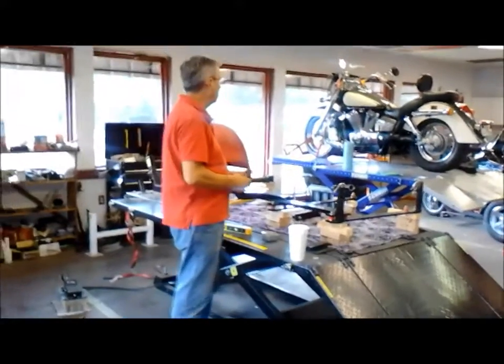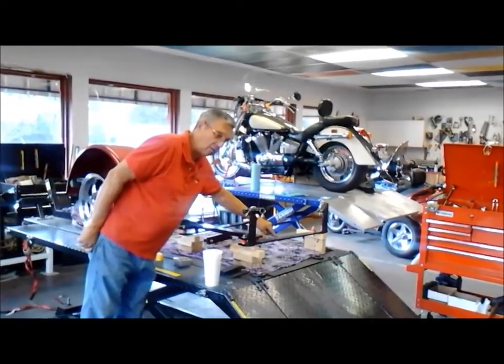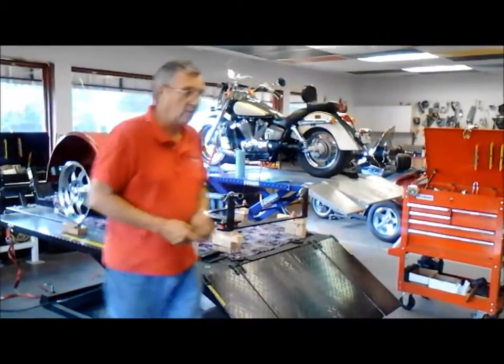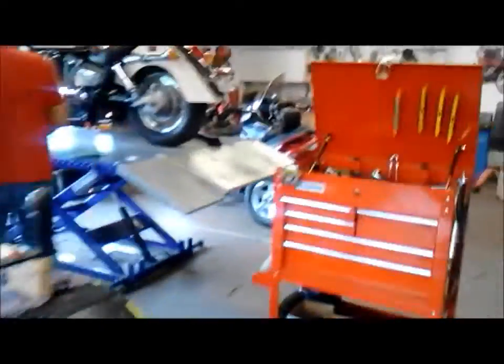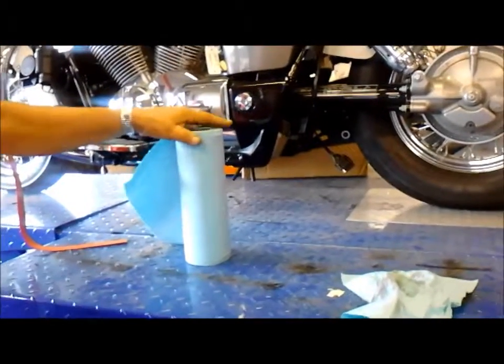Harley Davidsons, Hondas, regular bikes like the one on the stand there — you're able to attach this bar directly to the frame. The thing you have to keep in mind is that motorcycle frames can vary: on this one the frame is higher on one side than the other, so that has to be adjusted with shims. The Harley Davidsons basically you can use a U-bolt. Most of the others — the Kawasakis — you can go right straight to the frame with a U-bolt. Those take a lot less time.